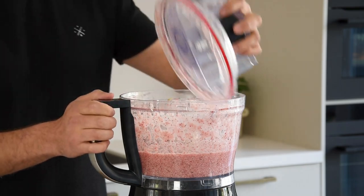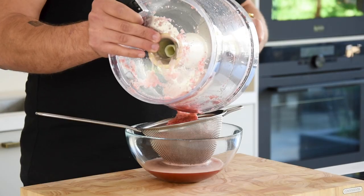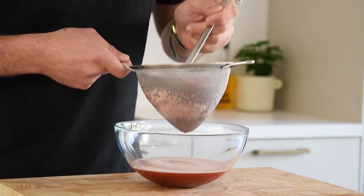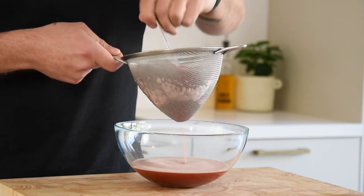Now turn off the blender and pass it through a fine sieve. Use a ladle to be sure that you don't waste any liquid. Then keep it in your fridge for later.